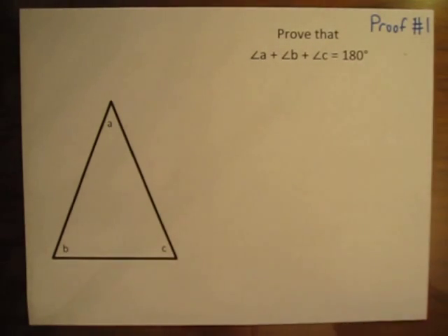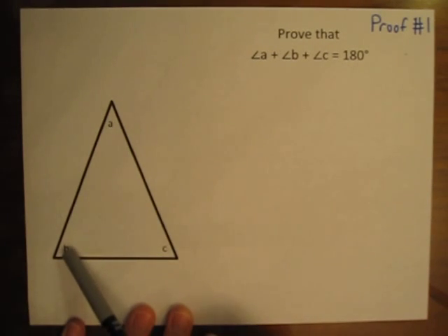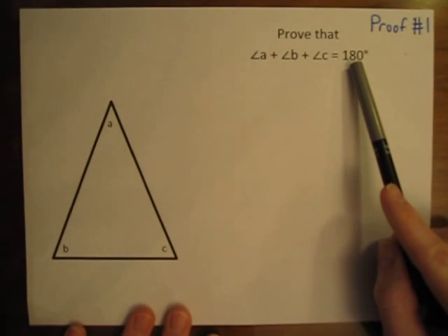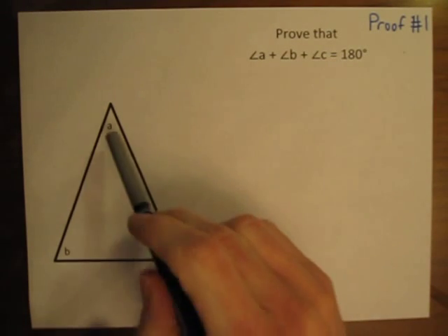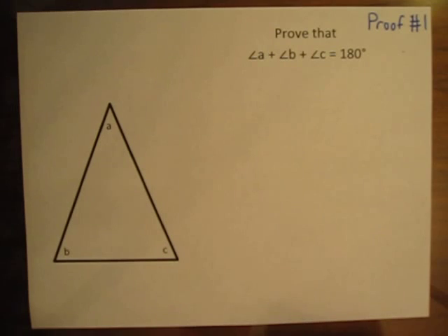Most people know that the three angles inside a triangle will add up to 180 degrees. In this diagram, angle A plus angle B plus angle C must equal 180 degrees. But how do we know that for sure? Today I would like to show you two different proofs that prove angle A plus angle B plus angle C equals 180 degrees. Both proofs are pretty simple and closely related.